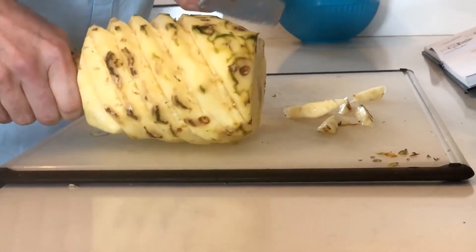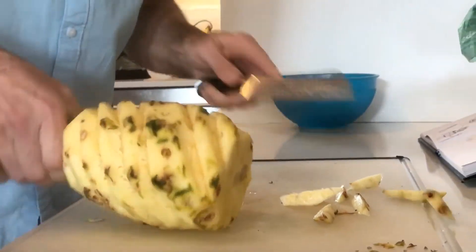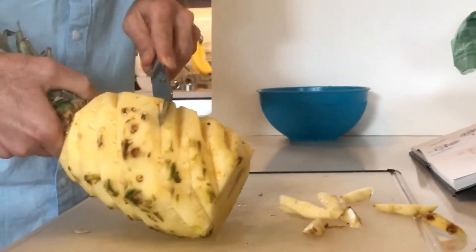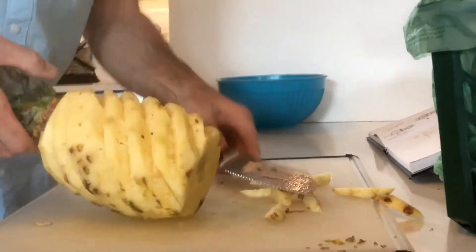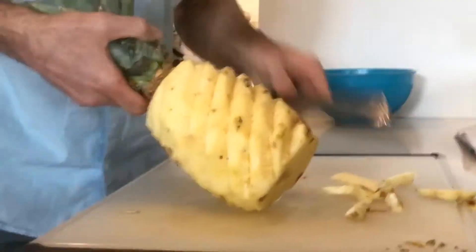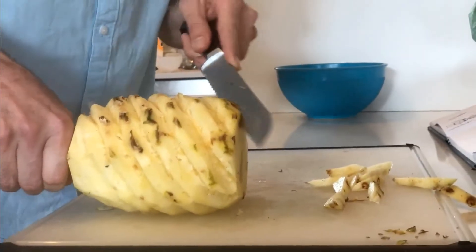It looks like two more grooves left. Bear with us here, we're making it happen — it's going to look kind of fun at the end. It looks cool right now when you're cutting it in the spiral. Looks like one more left and then I'll clean it up.